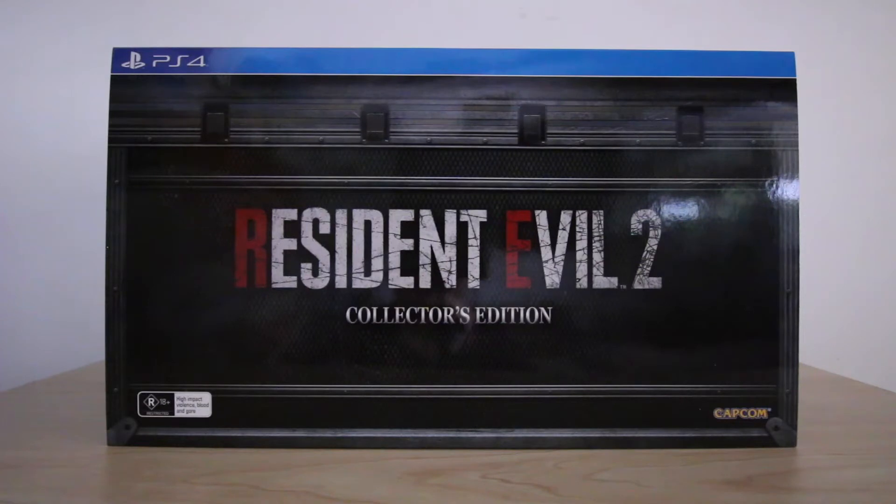I've been waiting for the remake of Resident Evil 2 for the longest time, and now that it's finally here I've never been more excited to unbox something for you guys before. Hopefully you enjoy it.